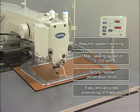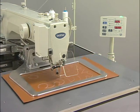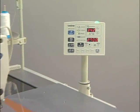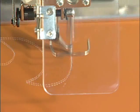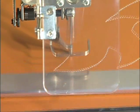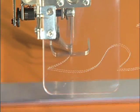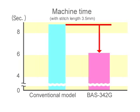The second feature of the BAS342G is its high productivity. The maximum sewing speed is 2700rpm. The stitch length of 3.5mm commonly used in design stitching is possible with high speed sewing at 2700rpm. With the adoption of Brother's original direct drive motor, starting and stopping of sewing is also quicker. As a result, the machine time has been reduced by approximately 28% compared with the conventional model.